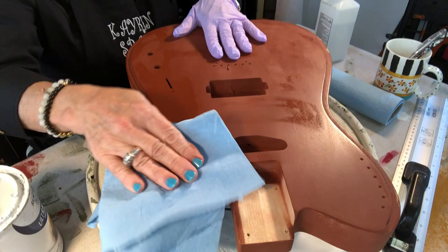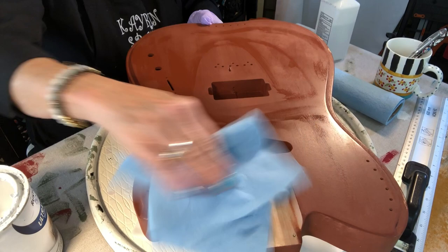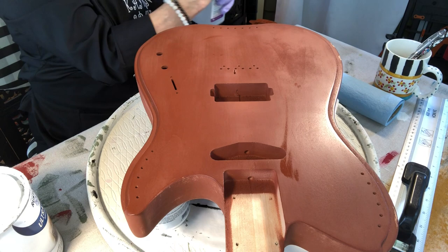If this guitar ever gets in trouble, I don't want my DNA on it, right? I'm kidding. Anyway, I'm wiping it down with a little alcohol, just to make sure there's nothing on here that would keep the paint from sticking properly. I think that's good enough. And when I paint the other side, I'll do the same thing. Just make sure there's no lint — there's a piece right there. Okay, looks good.